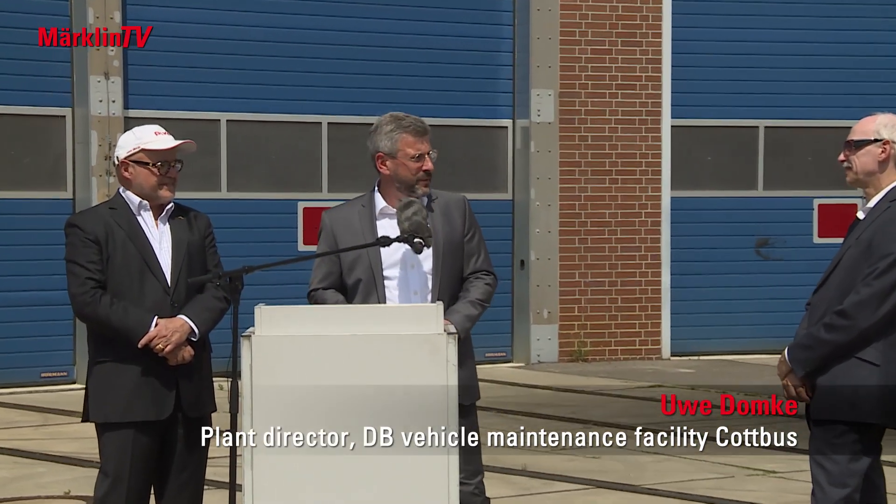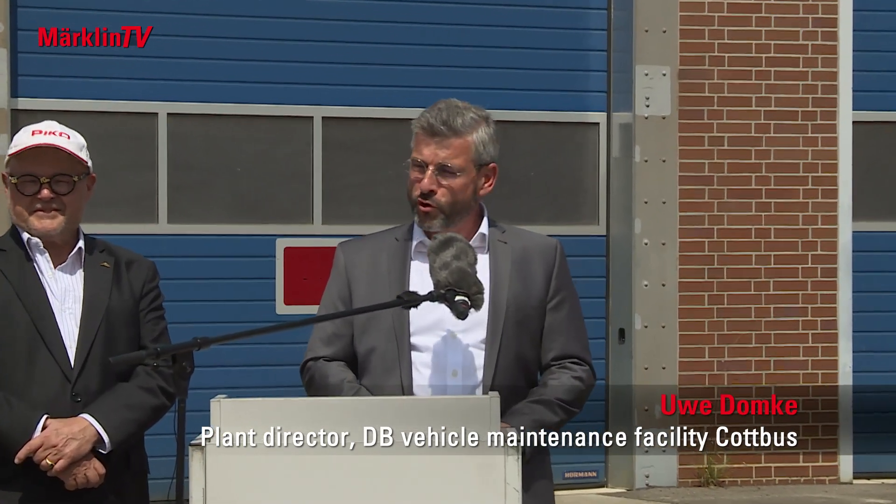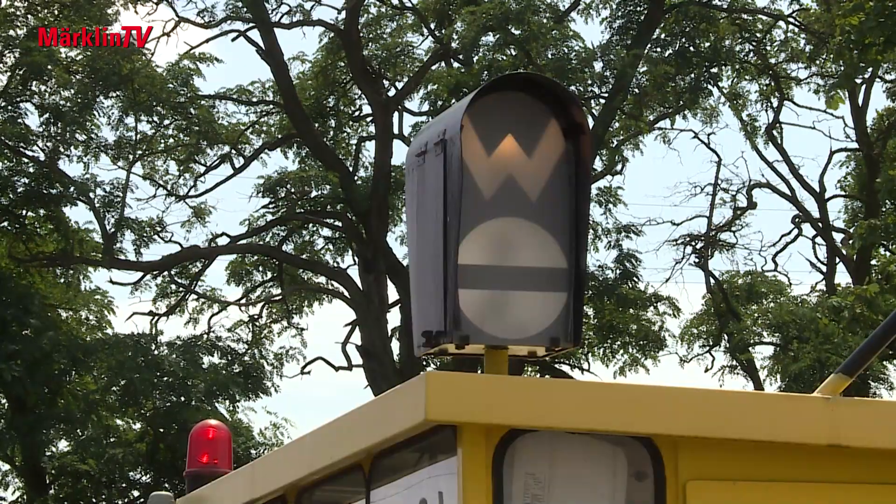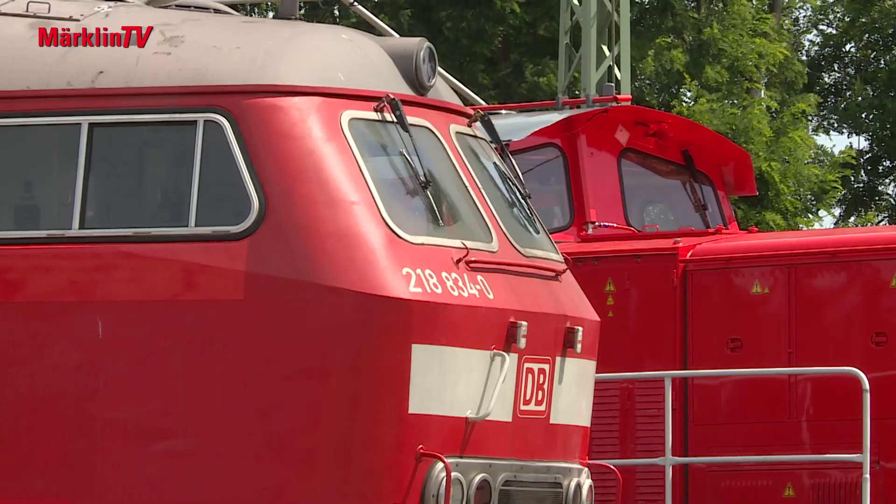The DB vehicle maintenance facility in Cottbus has repainted a locomotive in its own design, and what came out of this is, in my view, quite an attractive locomotive, presented at the vehicle maintenance facility in Cottbus. The plant has been around since 1874 and had to be rebuilt after a major fire in 1968. We turned a former Reichsbahn repair shop into the Cottbus plant of the DB vehicle maintenance facility. There were difficult years, but now the plant is getting up again and has a huge future ahead of it.